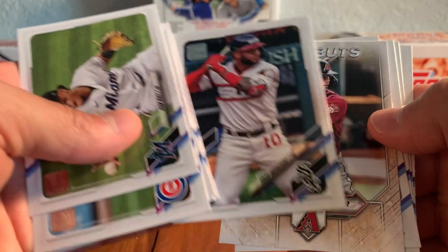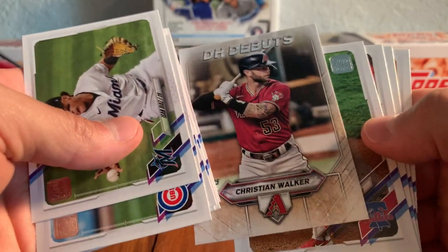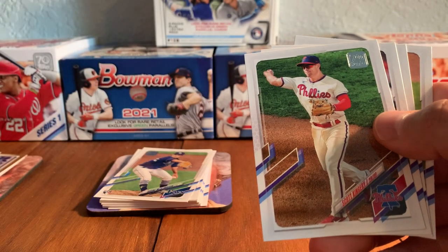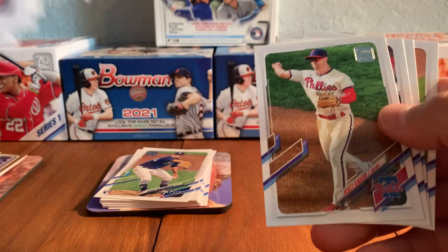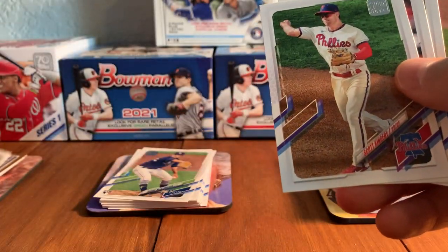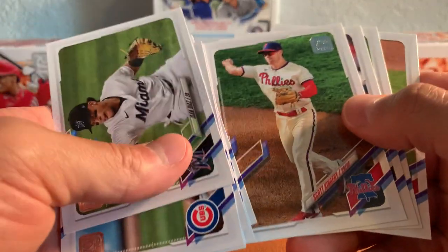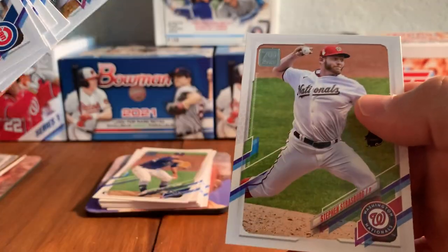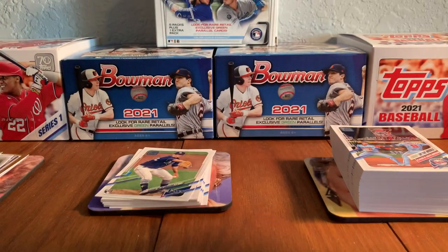Here's some kind of insert card — a Christian Walker DH debut. Last year, everybody used the DH, so DH debut insert card. Scott Kingery, Nick Ahmed, Steven Piscotti, and Steven Strasburg.